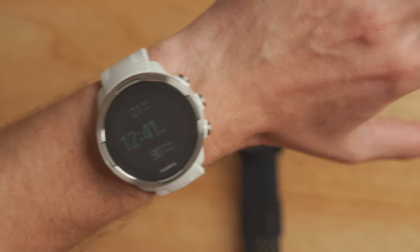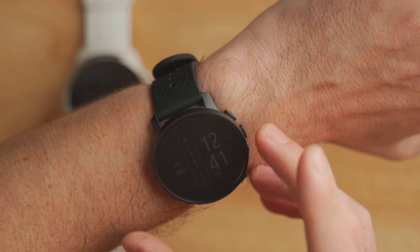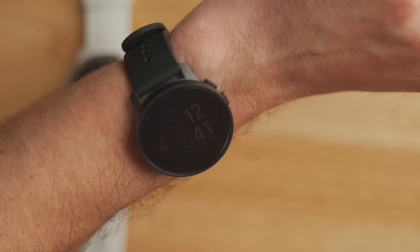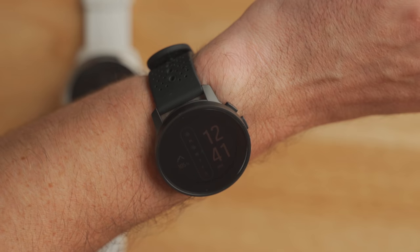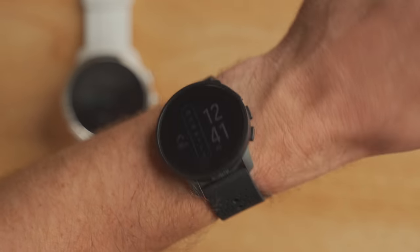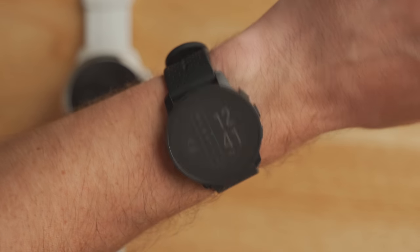If we take a look at the Suunto 9 Baro on my men's 165mm circumference wrist, you can see that this thing is just a beast. Honestly, it's just too big for me to wear — it's not comfortable on my wrist, I can't wear it to bed, so I always had issues trying to wear this thing as a daily driver. And if we take a look at the Suunto 9 Peak on my 165mm circumference wrist, this fits me way better. Honestly, this might be like the perfect size for me. It doesn't feel too big or too small — it's right in the middle, and I really like the form factor of this watch.